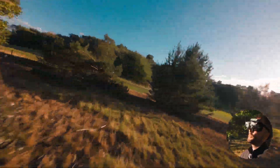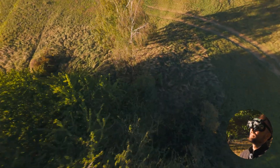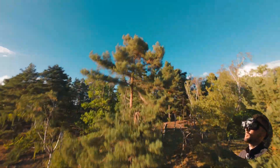That was a pretty sloppy split. That was a branch.